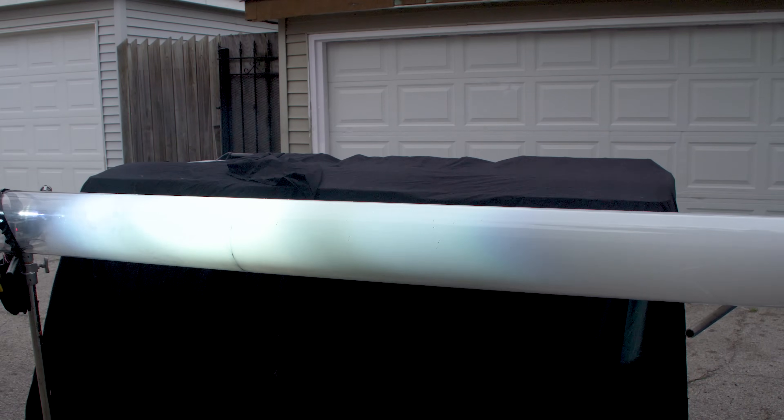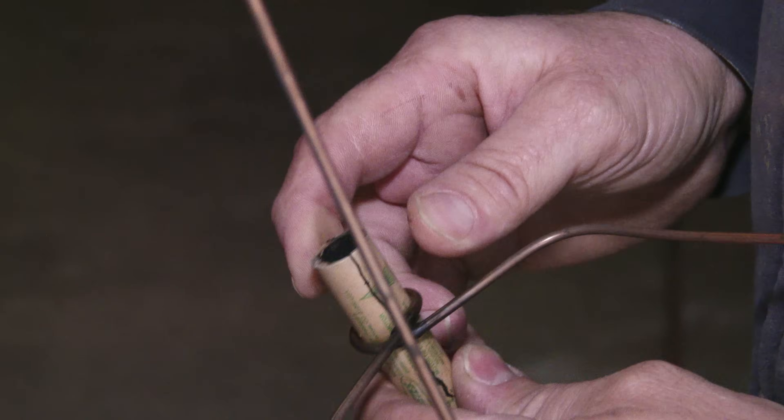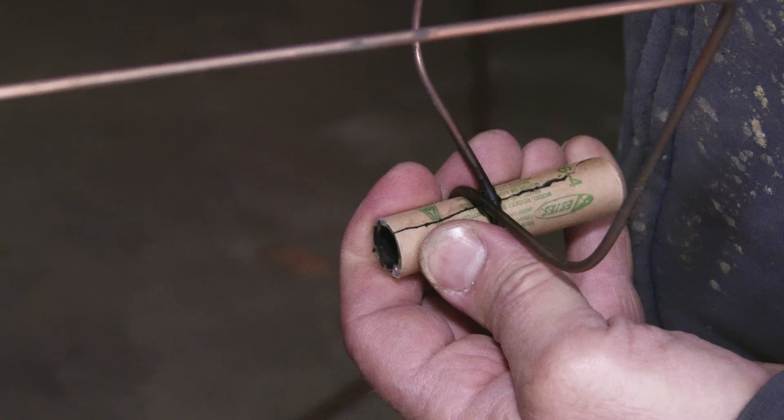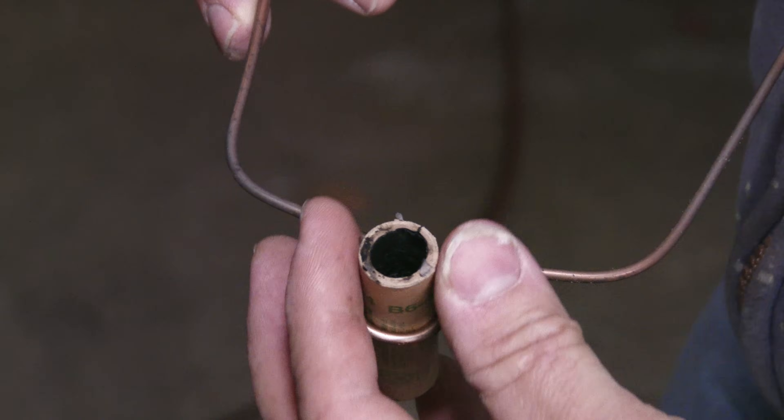Surprisingly, that experiment led to some very interesting results. The first thing I noticed is that the whole rocket engine burned in like three seconds flat. This reminded me a lot of when I burned the model rocket engine in a vacuum — it behaved very similarly. The second thing I noticed is that the whole casing just cracked. I thought it was soot or dirt, but upon further inspection the thing is actually cracked. I don't know if that was from the pressure or because the casing was so cold.